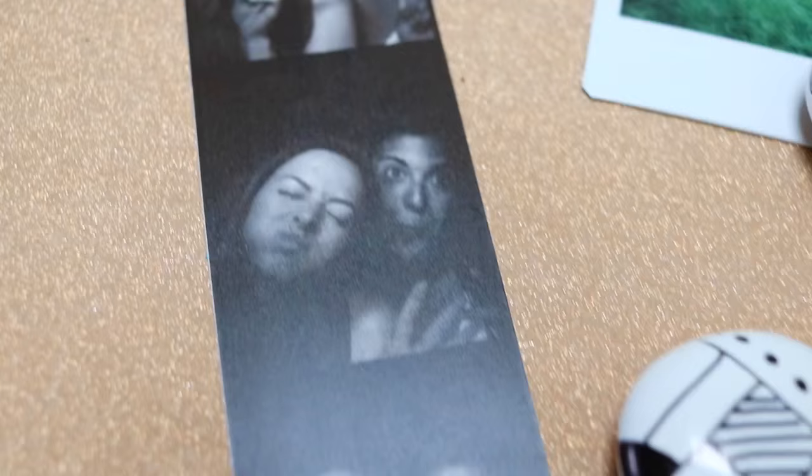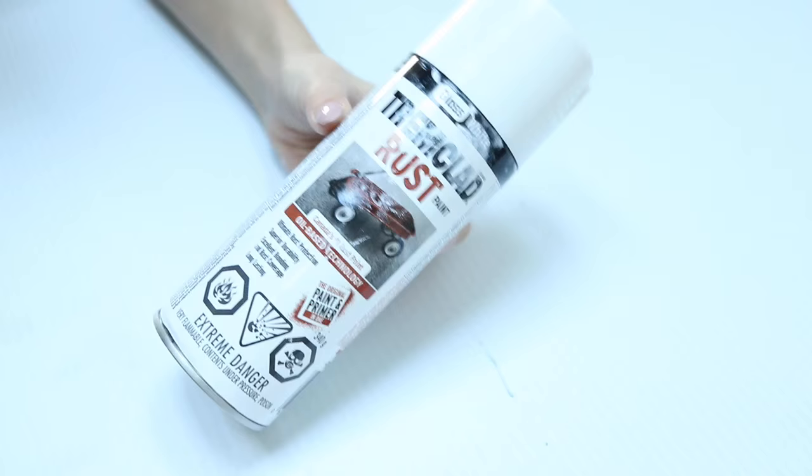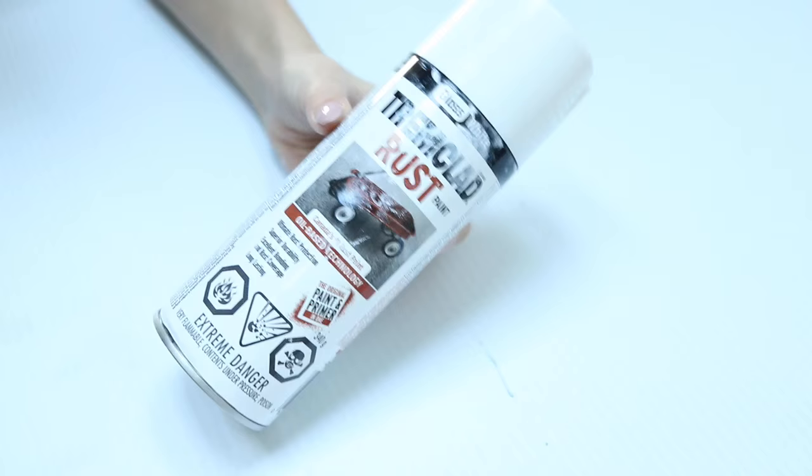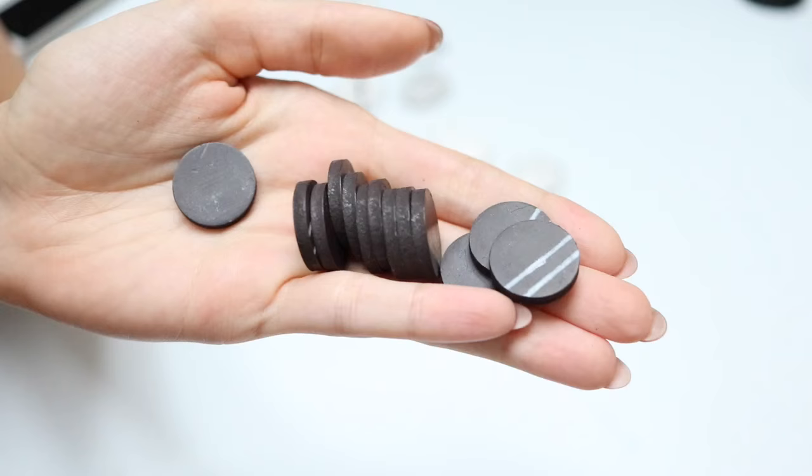My first DIY is these super cute glass pebble magnets — they're really easy to make. All you need are some glass pebbles (I got mine from the dollar store), white paint or whatever color you want, a Sharpie, a glue gun, and some little magnets to glue on the back. I spray-painted my glass pebbles off camera and let them dry completely just to save time.